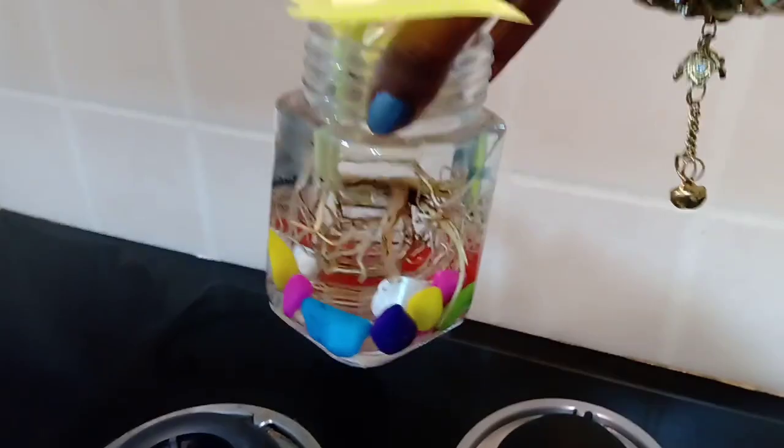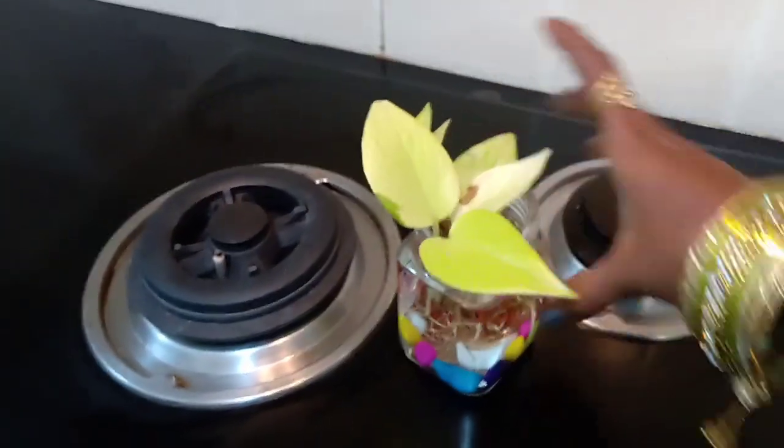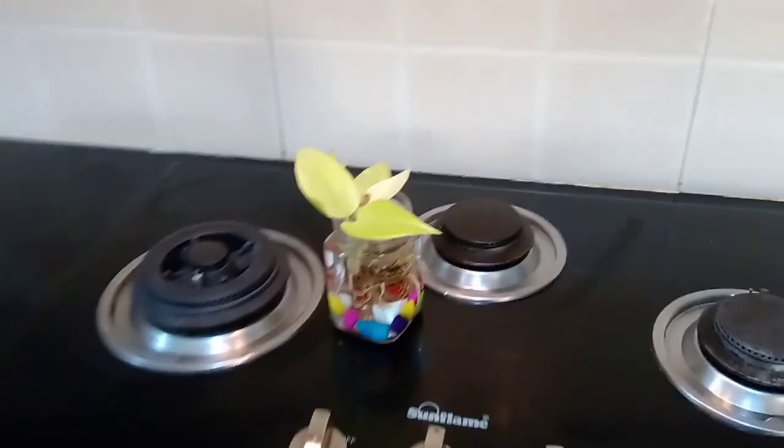If you want to try all of these things, you can try them in the nursery. There are many varieties in the money plant. This is a very easy and fast growing plant. That's why I suggest this.